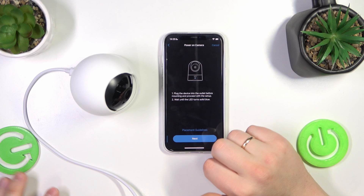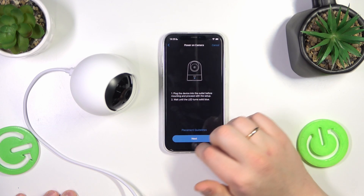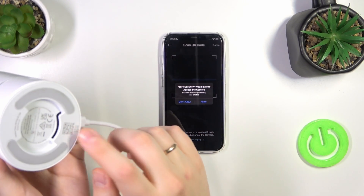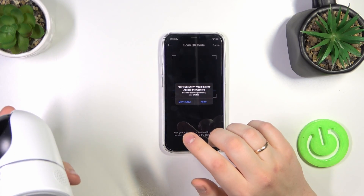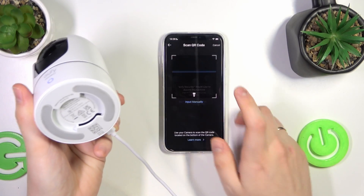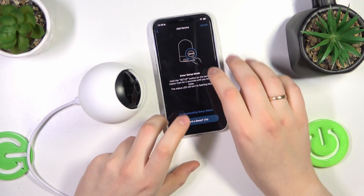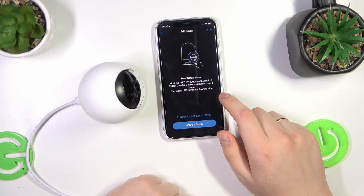Follow the instructions. You can either scan the camera's QR code from underneath or enter the QR code manually. I'll go ahead and scan it to make the process easier. Now you will need to enter setup mode.